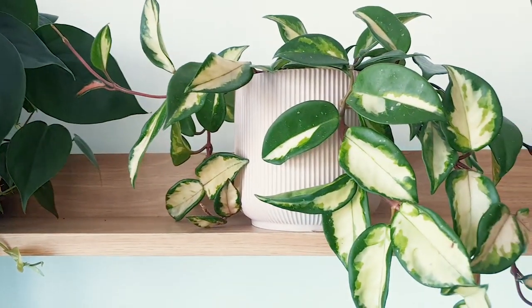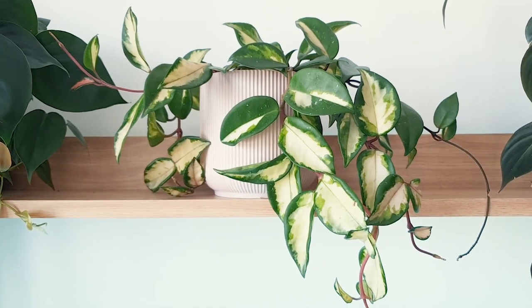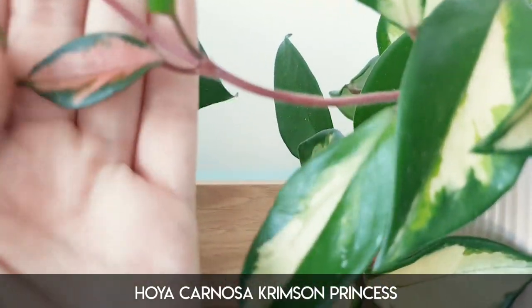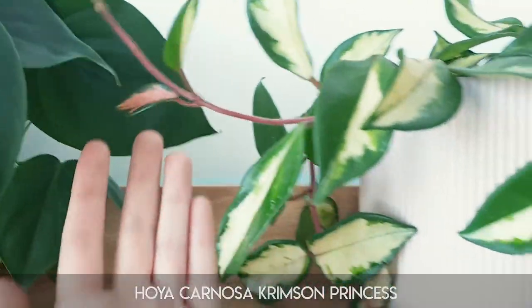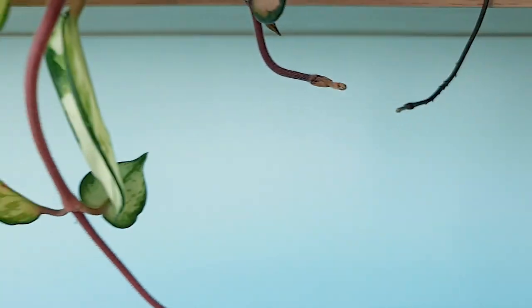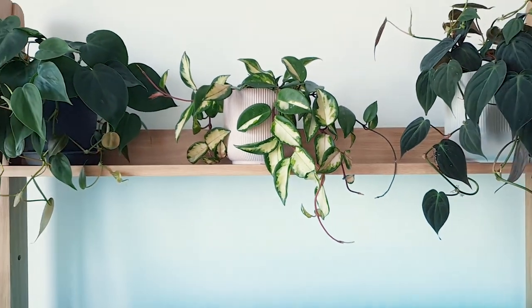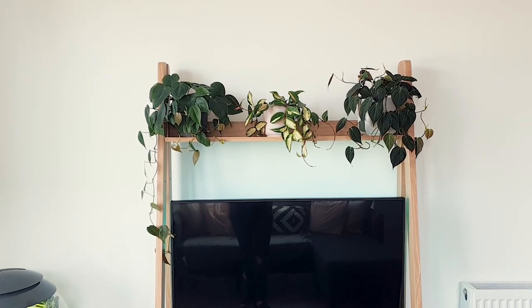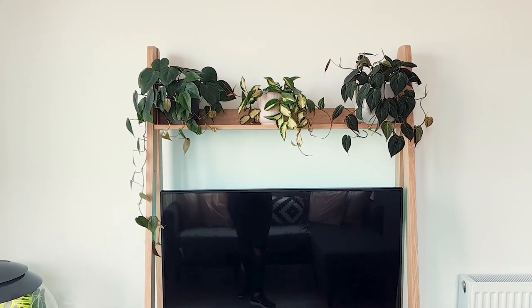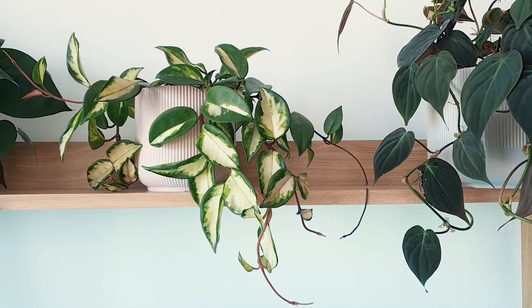Along from that, I have the quite new Hoya Carnosa Crimson Princess — or Crimson Queen, I can't remember which one. I think it's Crimson Princess. Here we have a wonderful little red leaf coming in there. No blooms yet, but I'm hopeful — I can only assume that is where the blooms come from. I'm not schooled in Hoya, this is my first Hoya so I don't really know what I'm doing. It's getting quite a lot of light. Fingers crossed for her — I would love her to bloom, but I don't know if she is going to get enough light in order to do that.